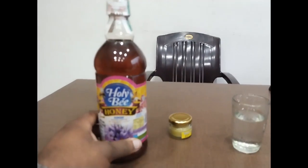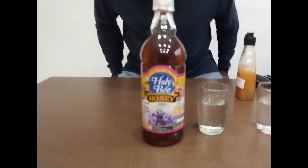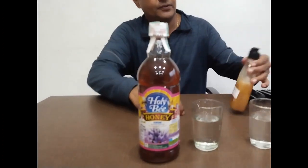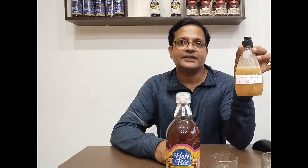We will check it out. This is a B-Wax. Is it a B-Wax? This is pure honey. This is not sugar. This is not sugar. This is pure honey.